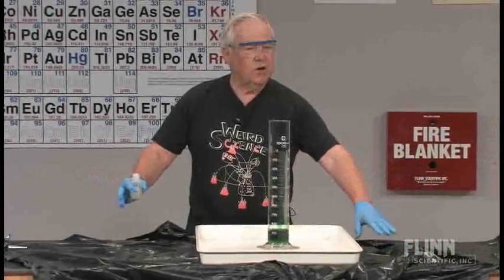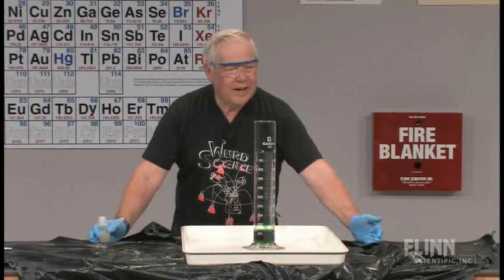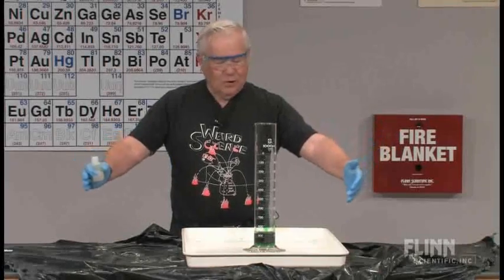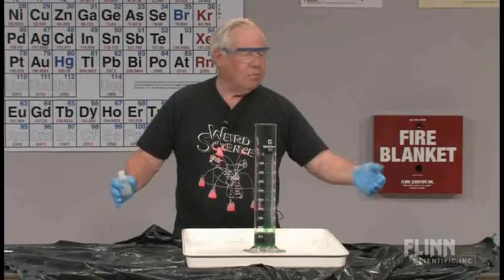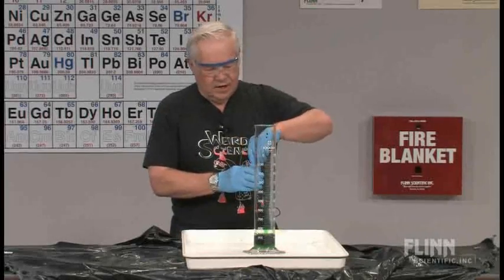I put some additional trash bags under it. If you're in a classroom and you don't have a big tray like this, I suggest you take a big trash bag and put it underneath, because you may need it. It's prudent to do that.